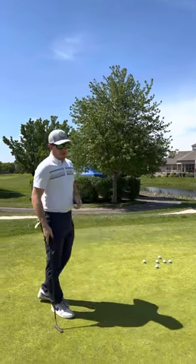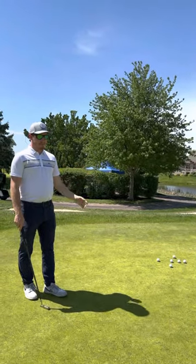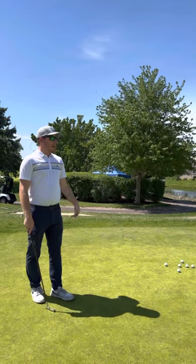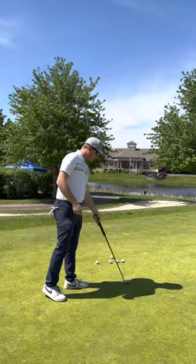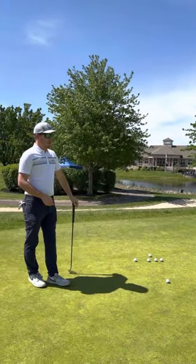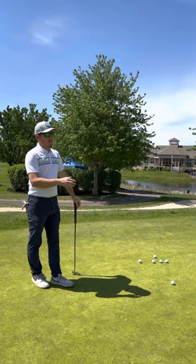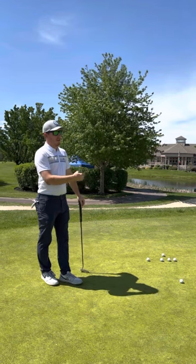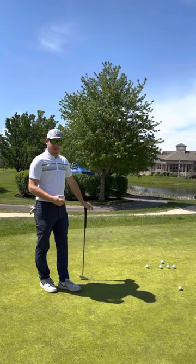A lot of people came in saying they struggled with lag putts this week, so we have a drill for you guys. I have an alignment stick about 20 paces away from my starting station and just a couple of golf balls. Your goal is to putt your first ball as close as you can to the alignment stick, and then every ball after that is going to be just inside of it, seeing how many you can get in a row without passing the ball previously.